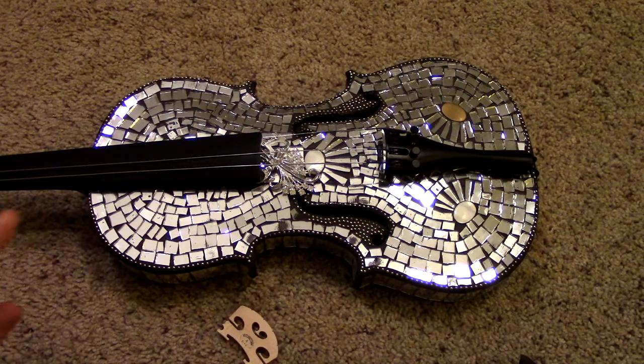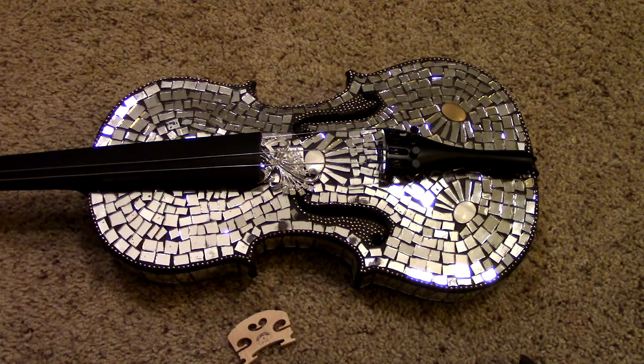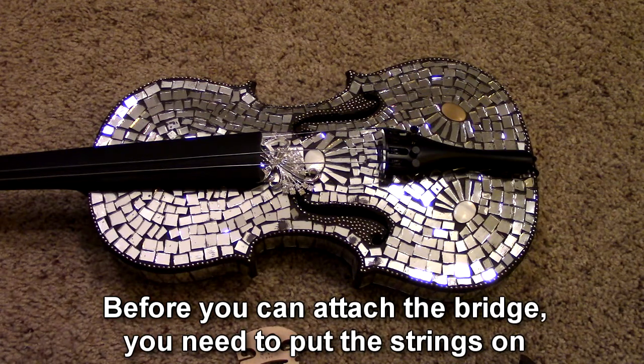So if you've ordered your instrument online, oftentimes the bridge will not be attached to the instrument when it arrives. They do that to protect the instrument, so it's ultimately a good thing. In order to attach the bridge, you need to have your strings put on.